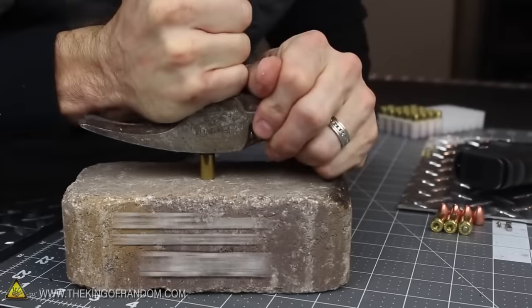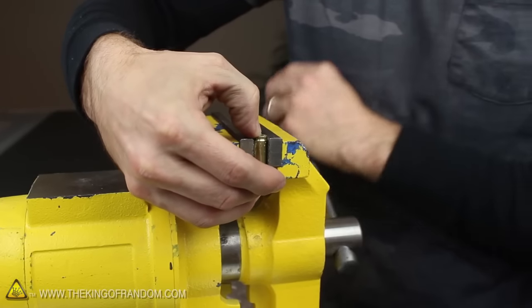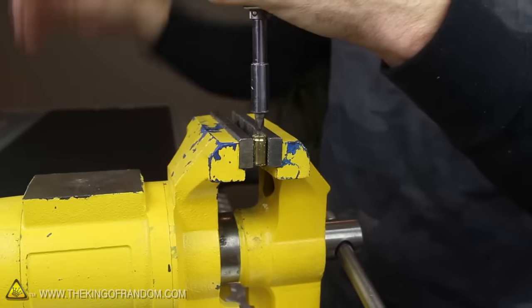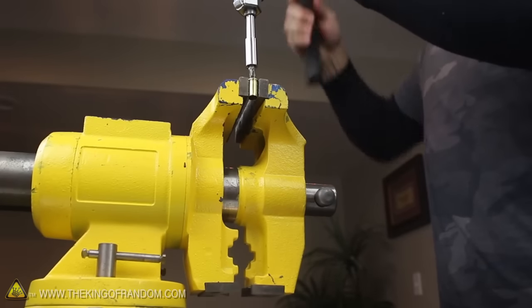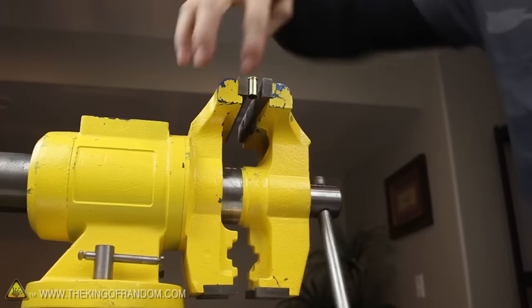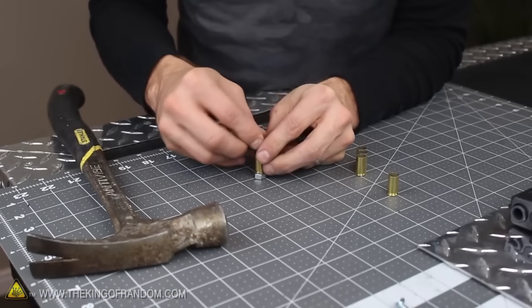With that being said, let's test these ones out and see how they do under pressure. I clamped an empty casing in my bench vise with the primer side facing up, and you can see that if we line the tip of a screwdriver with the center of the primer and give it a sharp whack, it explodes, blasting fire and hot gases out the bottom of the tube. And guess what? We can reload the primer again, the same way.